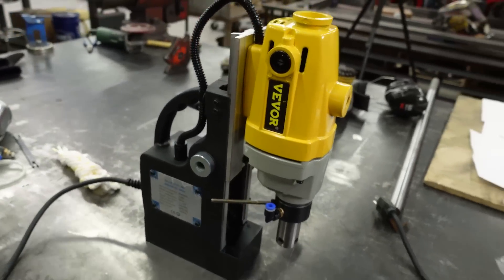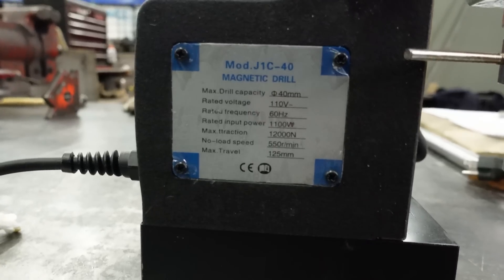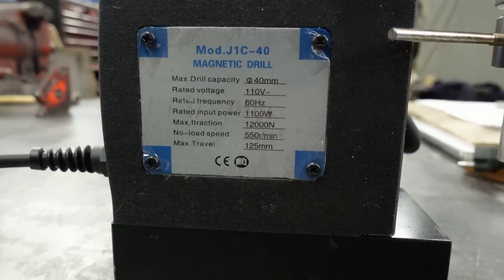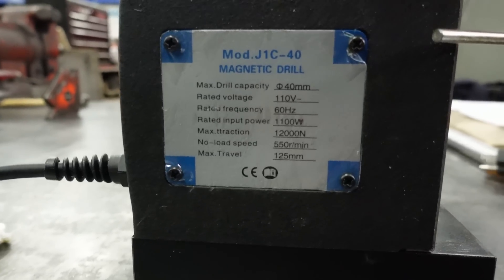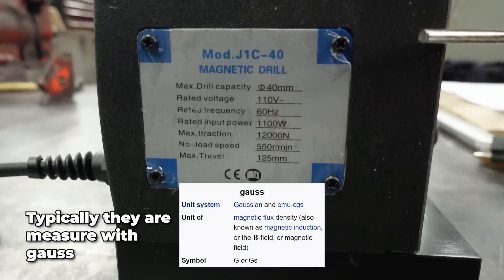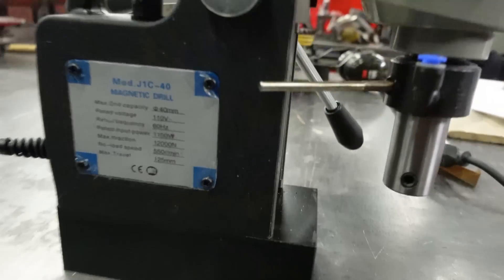So here's the drill. This is the model J1C-40 magnetic drill — 40 millimeter capacity, 110 volts. 1,100 watts. The magnet spec is 12,000 newtons of clamping force. Speed options are 500 RPM and 550 RPM, with a 125 millimeter stroke.